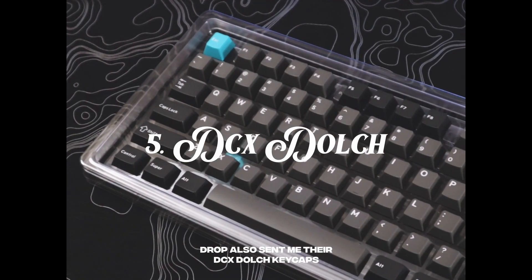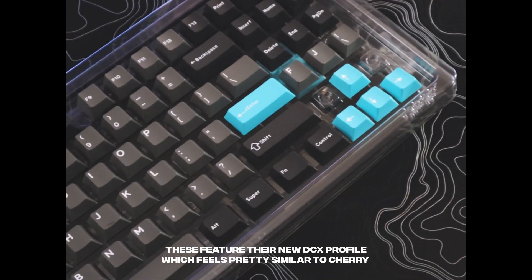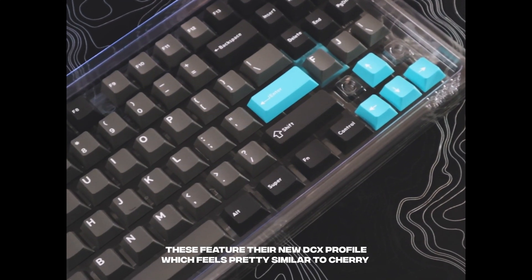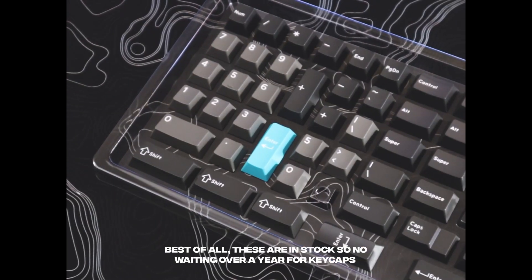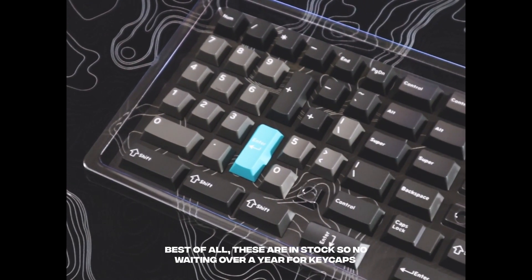Drop also sent me their DCX Dolch keycaps. These feature their new DCX profile which feels pretty similar to Cherry. The quality was amazing and I really loved the colors on these keycaps. Best of all, these are in stock so no waiting over a year for keycaps.